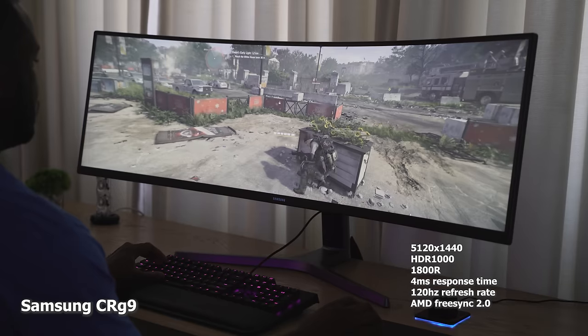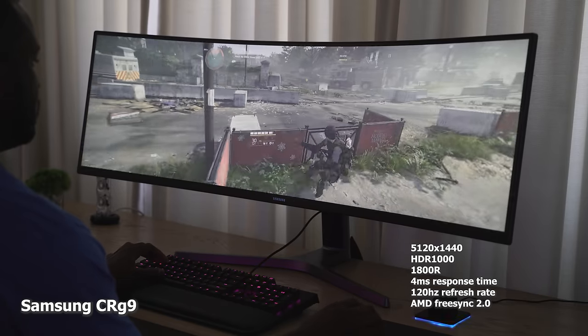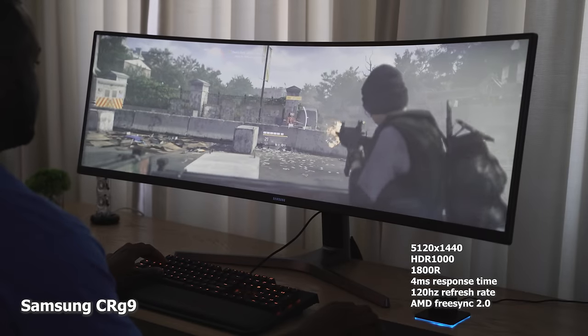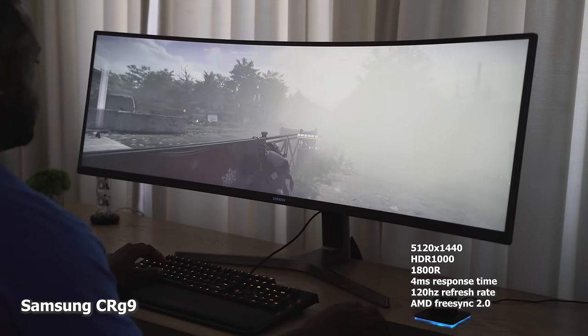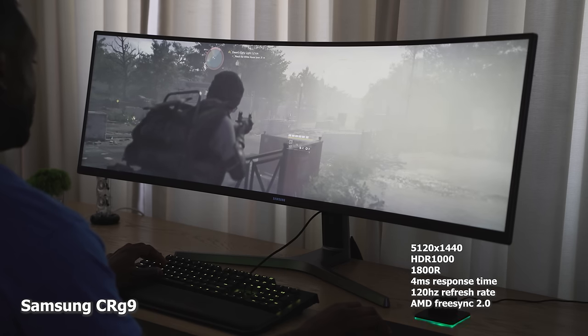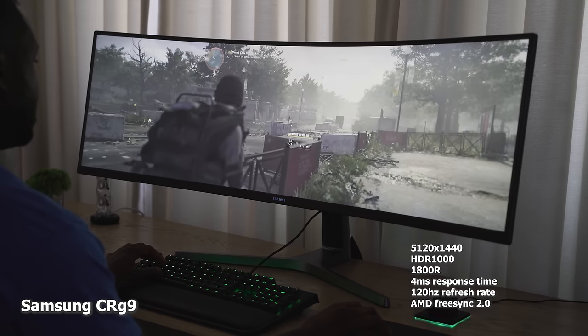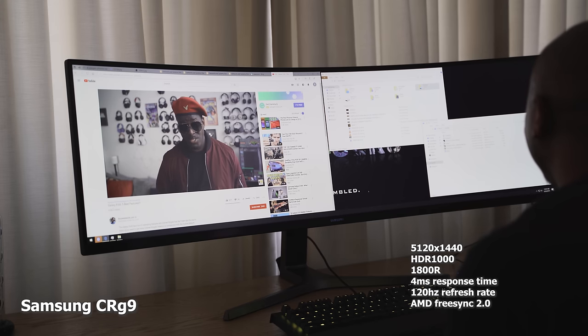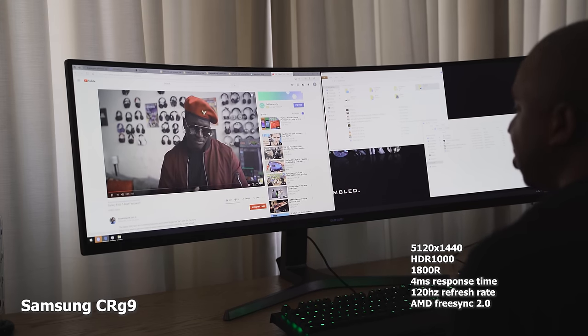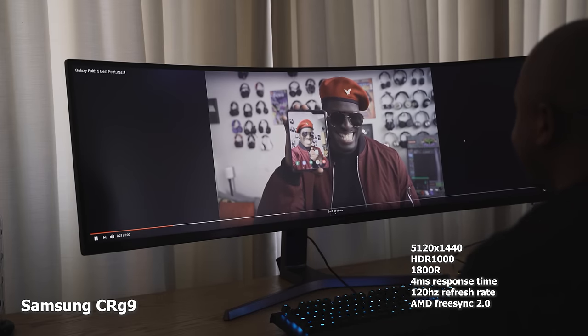Don't get me wrong — the CRG9 last year was a great monitor. Ultra-wide with 1800R curvature radius, which is nice. You also have a four-millisecond response time, 120Hz, AMD FreeSync 2.0, and this is an HDR 1000 monitor. So it's a vibrant, bright monitor with a resolution of 5120 by 1440. It looks really good and packs in quite a lot.